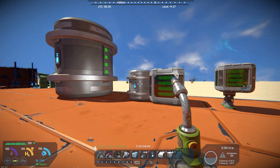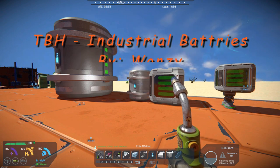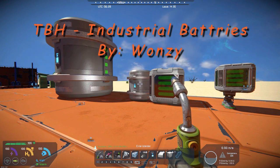Hello everyone out there and all you space engineers. Commander Kingfish here and it is Mod Wednesday. Today's mod is TBH Industrial Batteries. Again, it's another mod by Wanzi.